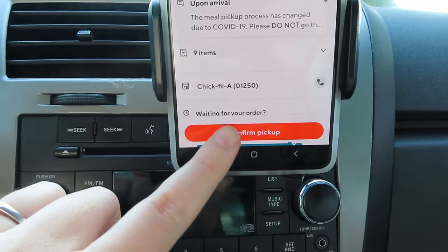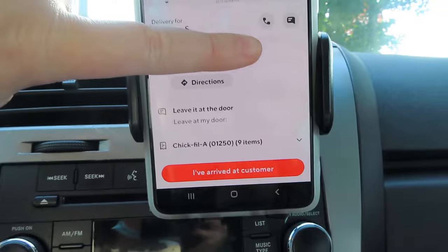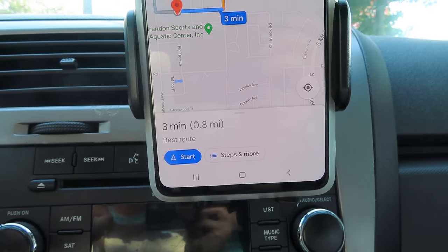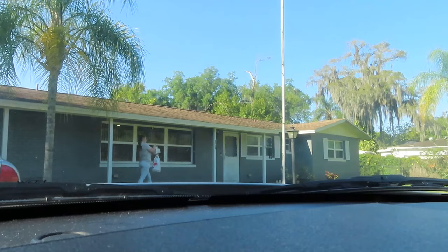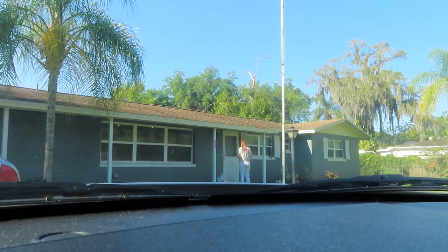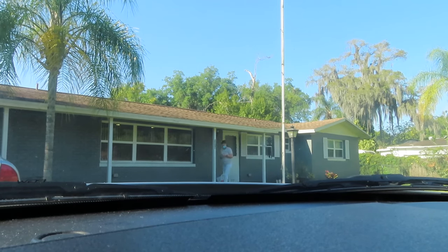I confirmed the pickup, then scrolled up to find the delivery address — it was a leave-at-door order. DoorDash uses the Maps app, so I clicked directions and it was 0.8 miles away, about three minutes. Once the order was delivered, I put the food down next to her mat, took a picture as prompted, and confirmed the order was delivered. Now the app searches for a new order.